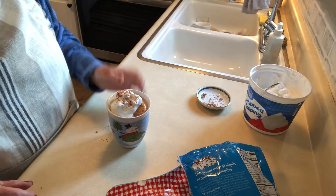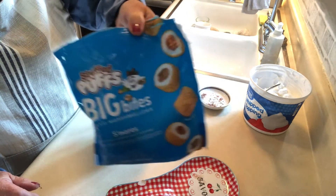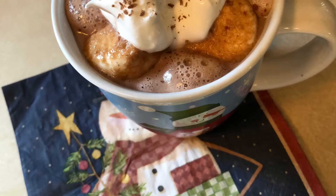Thanks so much for coming into my kitchen. I hope that you will try these — I hope that you will go to Walmart and find these for a dollar. How perfect are these? We'll see you next time!